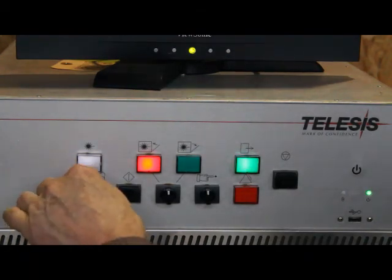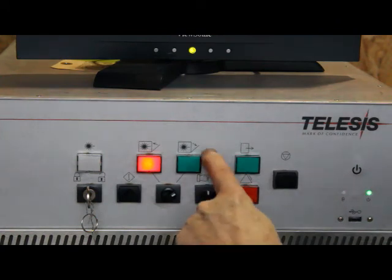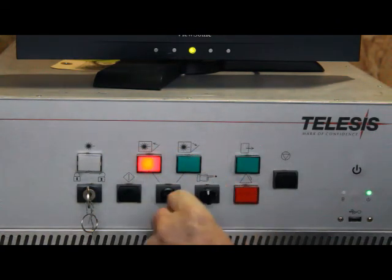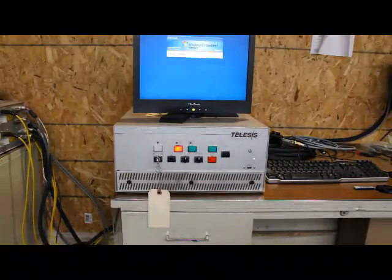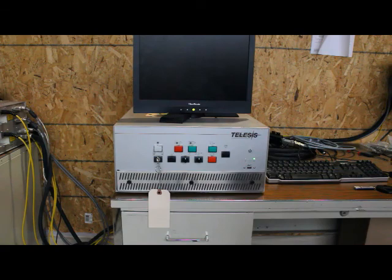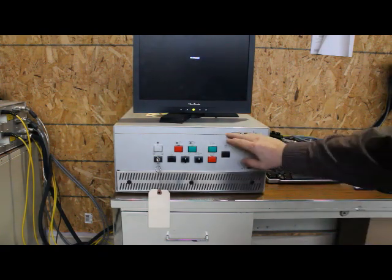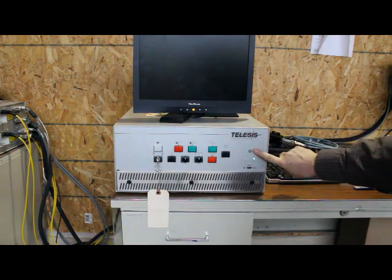When shutting down, generally you would turn off the key switch, which de-energizes the laser and turns off the power to the shutter so it will remain closed. Then you would just close out the software and the unit will shut down like it's doing right now. When the software shuts down completely, the whole system shuts down, and the only power to the unit is the power going to the on switch so you can start it back up.